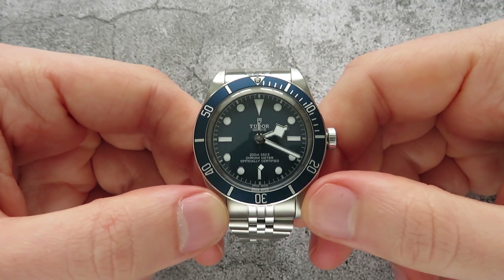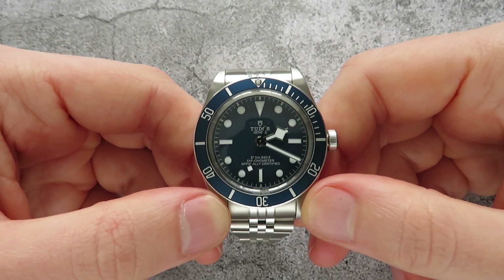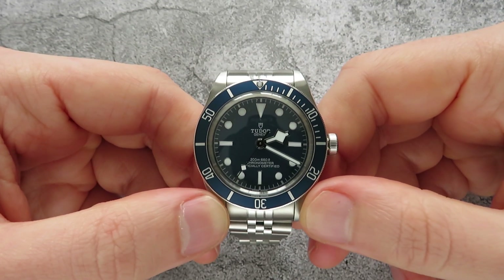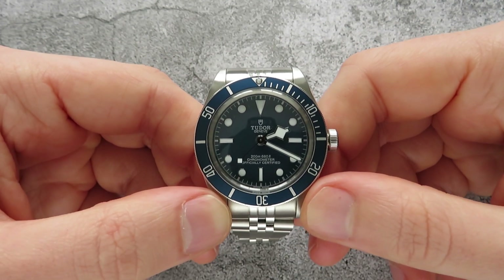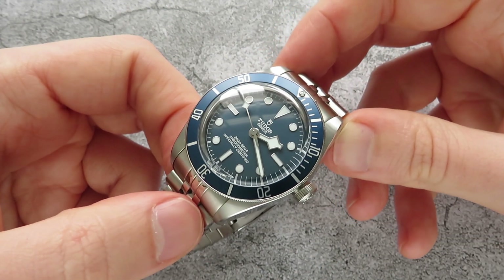For those of you that might have watched my last video, you would have seen that I purchased this Tudor Black Bay 58 recently. I've now owned the watch for over two weeks and it's only left the wrist once. I'm really enjoying this watch so I wanted to talk about it in its own video.